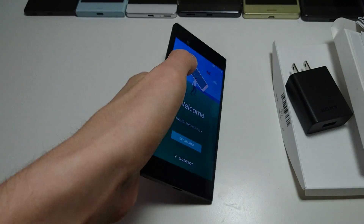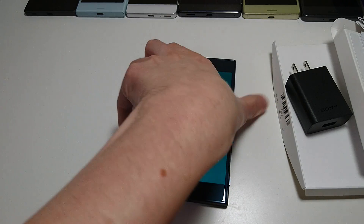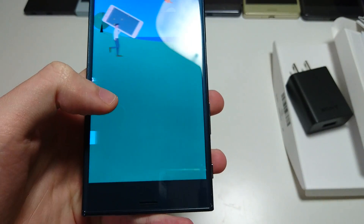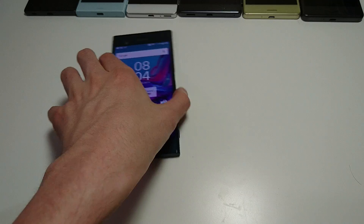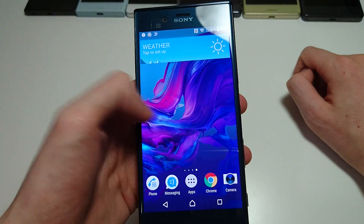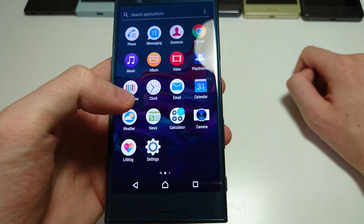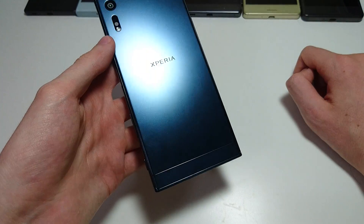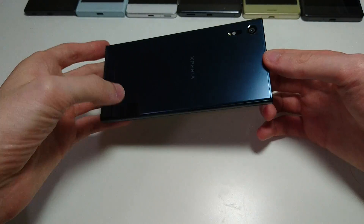And it looks like right off the bat we're getting a software update. So yeah, this is a pretty expensive phone at $700, but we'll see if it's worth it. So it just booted up — your standard Xperia interface, as you can see. Should be on the latest version of Marshmallow. And once again, really beautiful design on this — very high quality metal material. I also love the blue color.